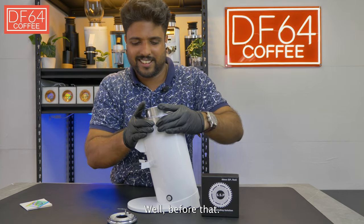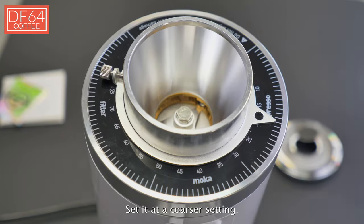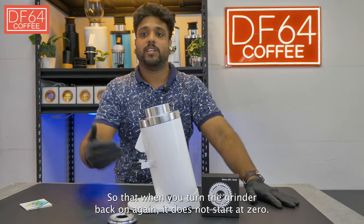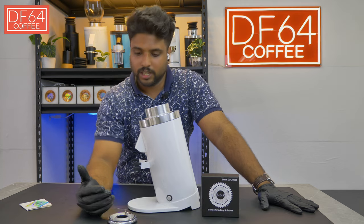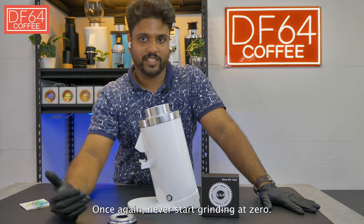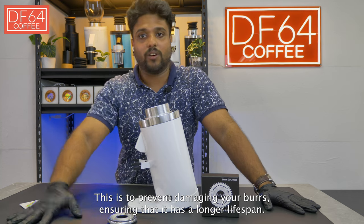Before you finish, loosen the collar a bit and set it at a coarser setting, so that when you turn the grinder back on again it does not start at zero. Final reminder: NEVER start grinding at zero. This is to prevent damaging your burrs and to ensure they have a longer lifespan.